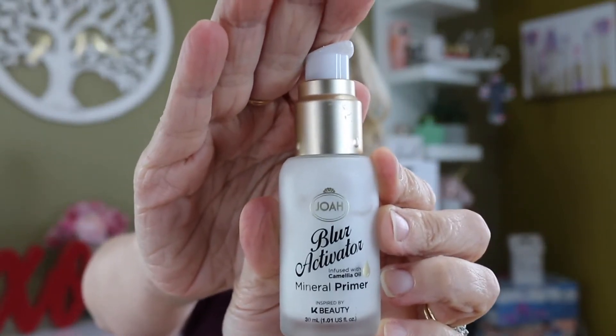I'm going to go in with one of my favorites. This is the mineral primer — it's called the Blur Activator. I just love this. This is a straight-up dupe for the Mineral Veil Primer by Hourglass. So if you've tried that and loved it, this is exactly the same. Or if you've wanted to try it but didn't want to drop the bucks, this is an extremely good quality dupe. I have been pleasantly surprised by everything I've ever found in this brand.